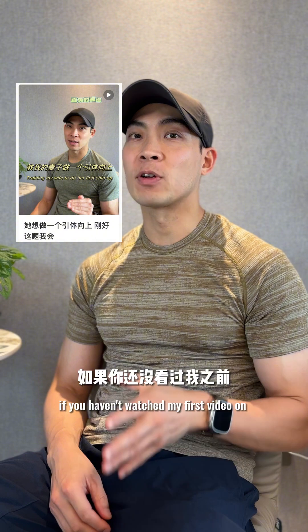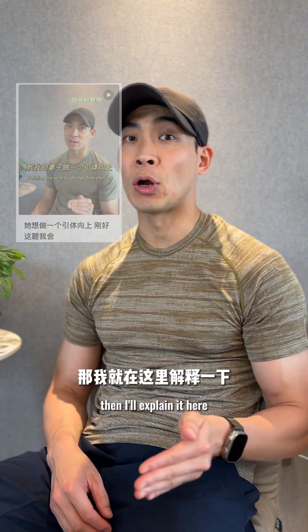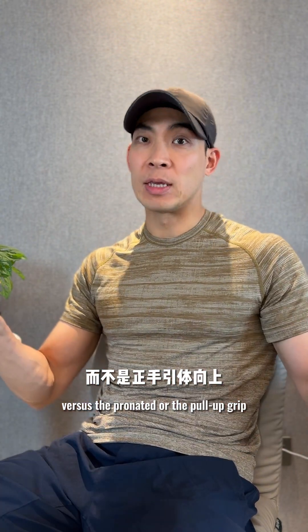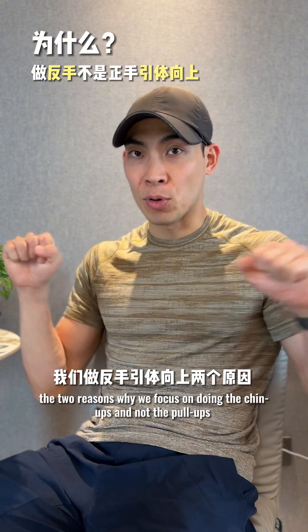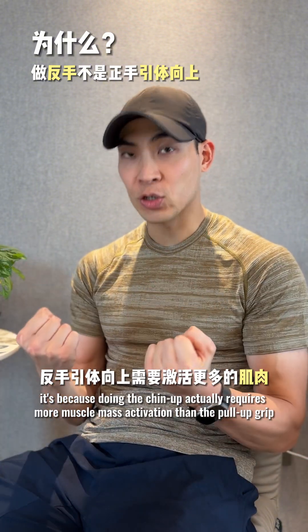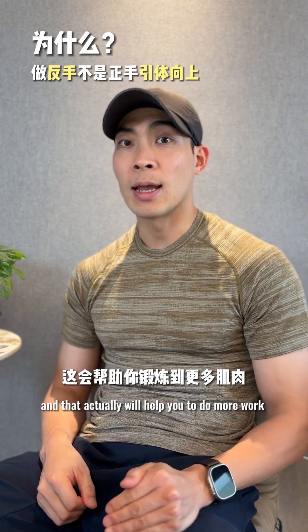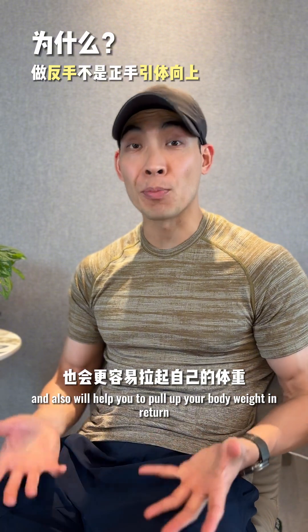If you haven't watched my first video on how I'm training up my wife to do her first chin-up, I'll explain it here. The reason we use the chin-up grip or supinated grip versus the pronated or pull-up grip is not simply due to preference. Doing the chin-up actually requires more muscle mass activation than the pull-up grip, which will help you do more work and pull up your body weight.